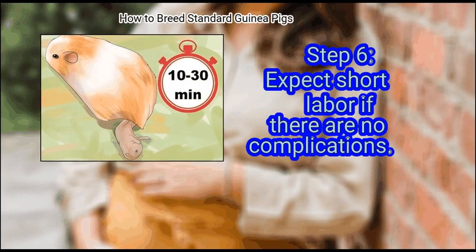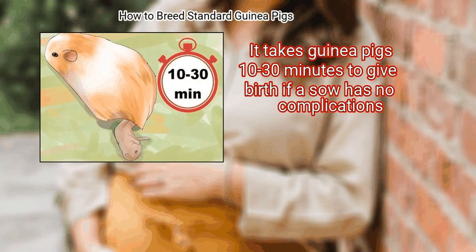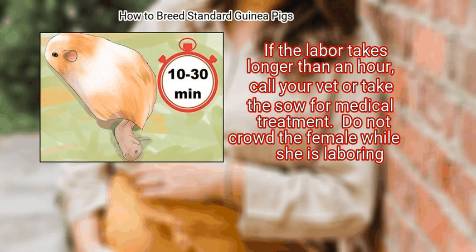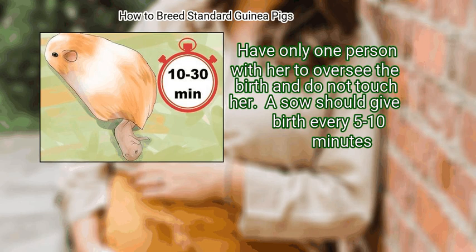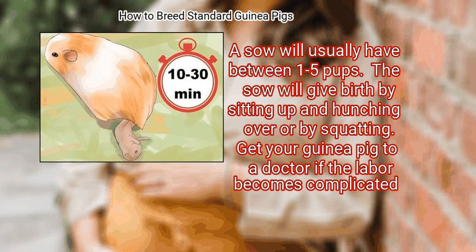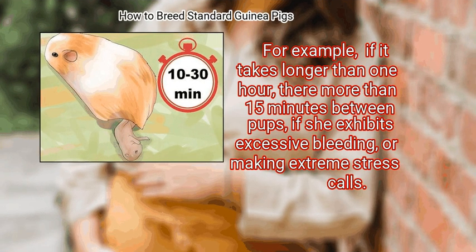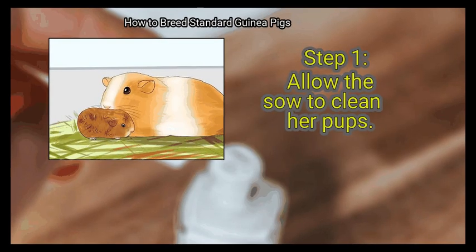Expect short labor. If there are no complications, it takes guinea pigs 10 to 30 minutes to give birth. If labor takes longer than one hour, call your vet. Do not crowd the female while she is laboring — have only one person with her. A sow should give birth every 5 to 10 minutes and will usually have between 1 to 5 pups. Seek medical attention if labor takes longer than one hour, there are more than 15 minutes between pups, excessive bleeding occurs, or the sow is in extreme distress.